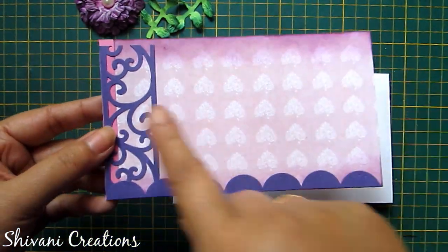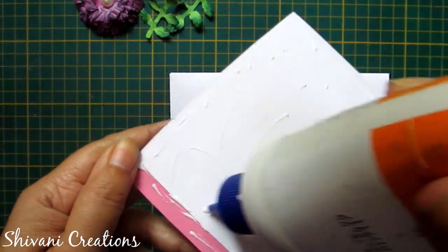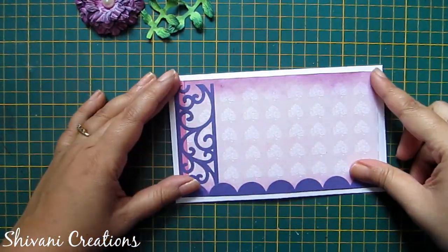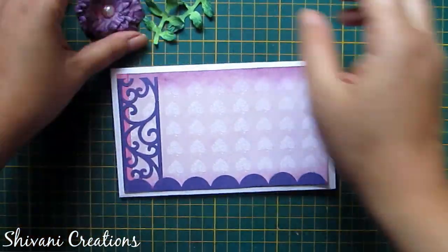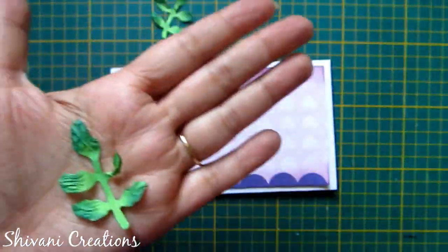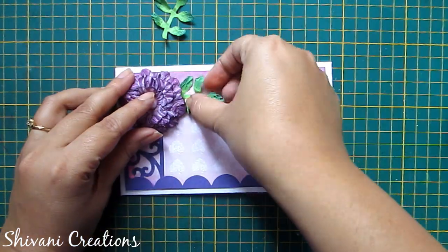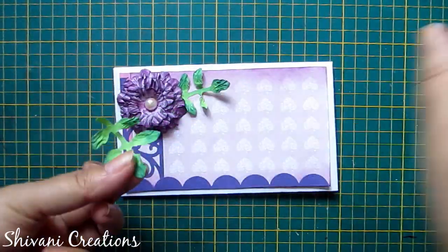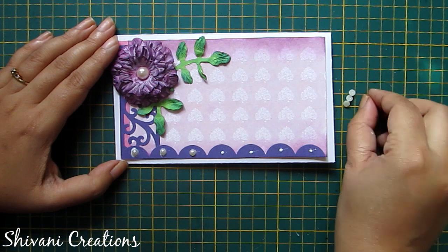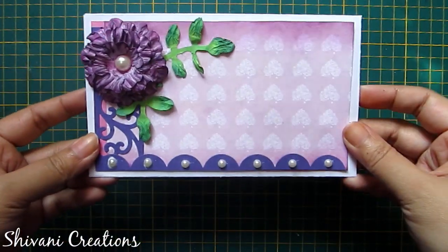Now I will show you how to attach these flowers on the envelope. I am taking this pattern paper and I have attached a designer border punch on it — you can add anything you want, lace, crochet lace, or any pattern paper. Now I am adding the flower in the corner. I have created leaves using the same process with green color paper. I am adding some half cut pearls in the bottom part to decorate it. So the first envelope is done.